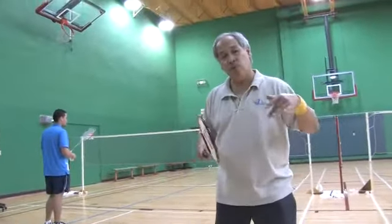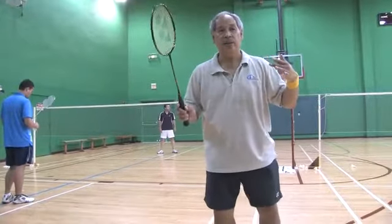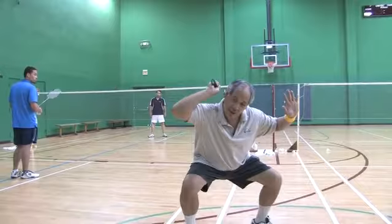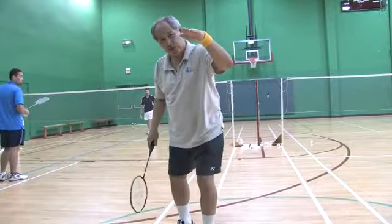Also, when you do it, sometimes if it's coming a little low, what you can do is instead of bending over, you squat and then you can still maintain that flat shot just over the net.